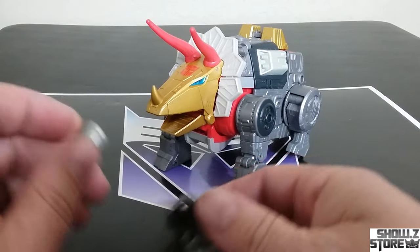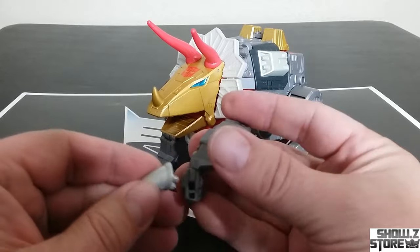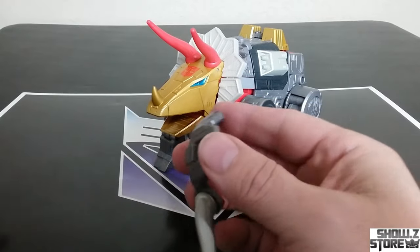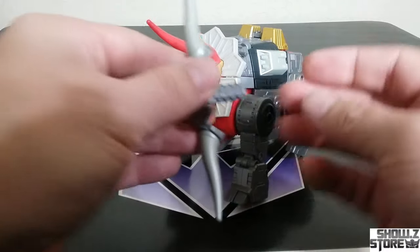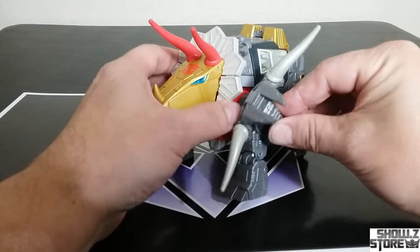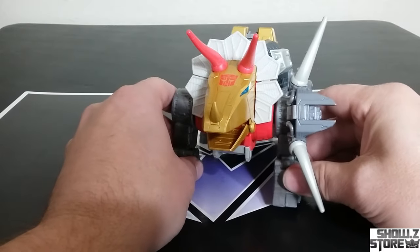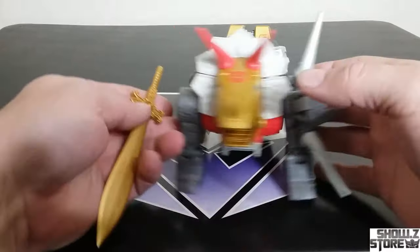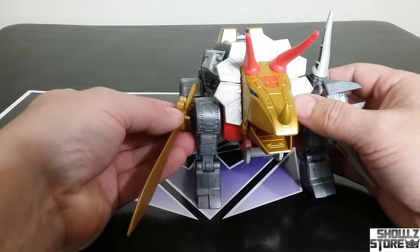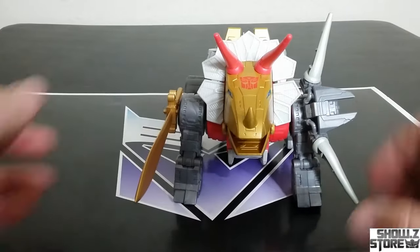Then you can plug these other horns on if you want — if that's a thing you want to do. Plug them onto here, and then you can plug that into this, if that's a thing you want to do. I don't know if I'd want to do that, but it's weapon storage. Also, you have weapon storage for your swords over here on the side in those holes — 5mm ports.